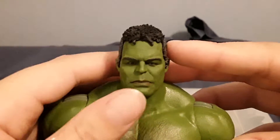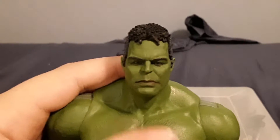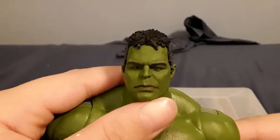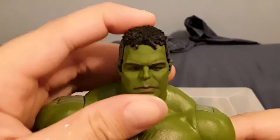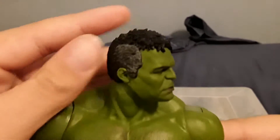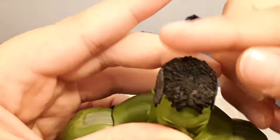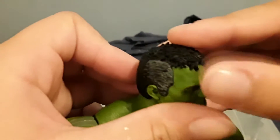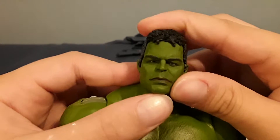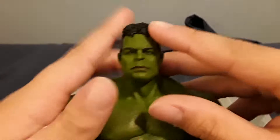For the head, he comes with this normal sort of relaxed head. He kind of looks a little sad but he doesn't too much in my opinion — he looks pretty good. This does look just like the movie Professor Hulk. You've got the nice hair sculpt, the gray hair on the side, the paint on the lips is looking good, and the photo real tech is amazing. I will say his forehead is a little big but not too much.